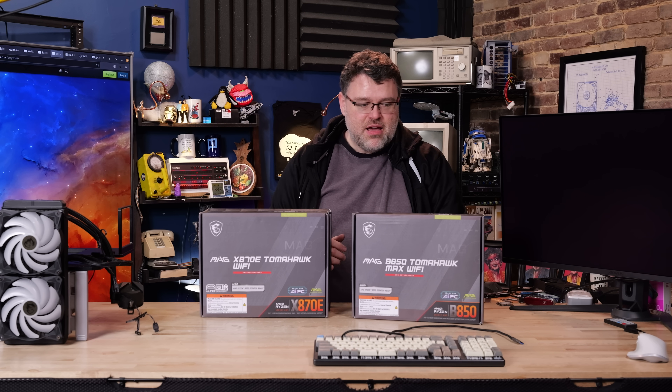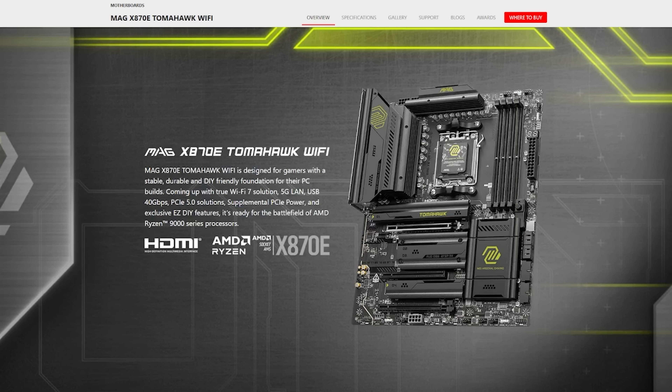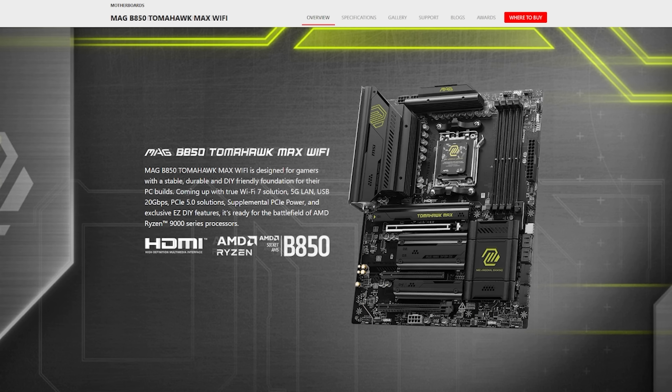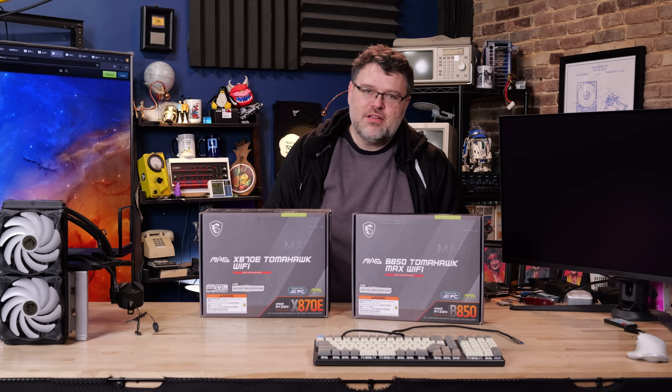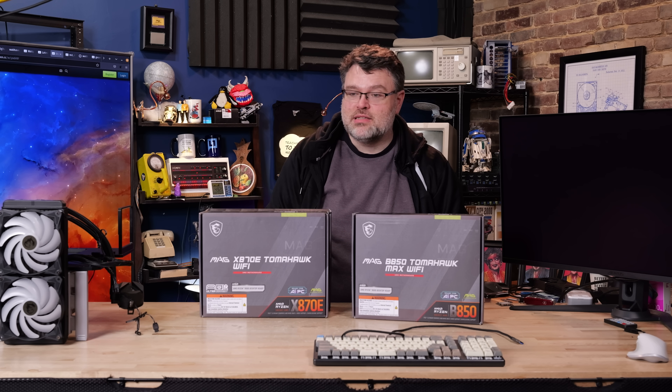Which one makes more sense — the B850 Tomahawk Max Wi-Fi or the X870E Tomahawk Wi-Fi? These are both top-of-the-line AM5 motherboards. There are some important differences between the two of them, but you'd be well-served with either one. So what makes the X870E worth it over the B850, which costs quite a bit less?